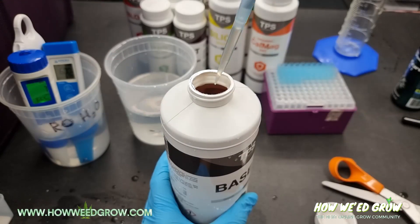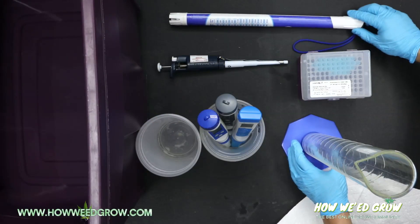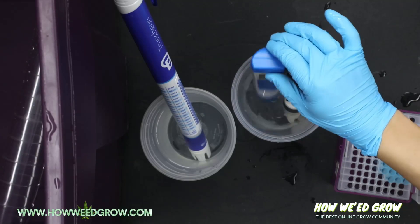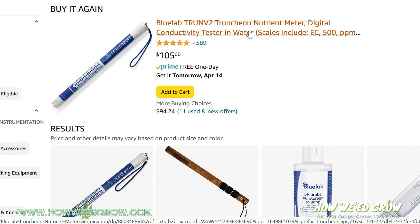If you check my channel, you'll notice I have a series of ongoing nutrient tests. Before I started the segment, I wanted to have multiple forms of testing EC or TDS. The best ranked meter was this truncheon, which had a practically impossible 5-star rating on Amazon.